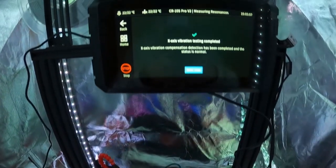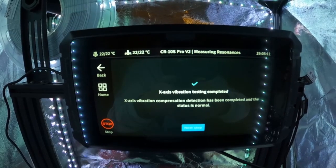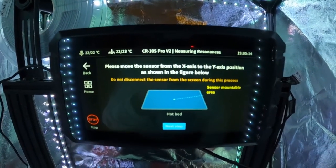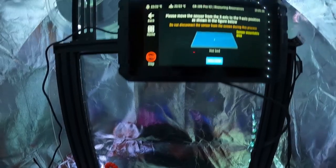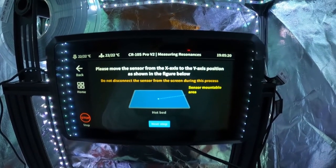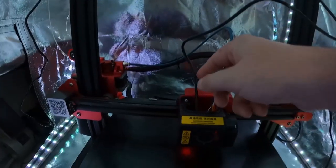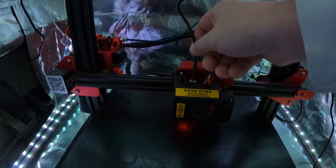Once the X-axis is finished, you'll move on to the Y-axis. Hit OK on the screen and then you're going to move the accelerometer. I just pulled it off the BL Touch with the double-sided tape and I'm going to place it as close as I can to the center of the print bed.